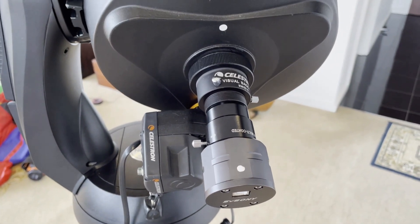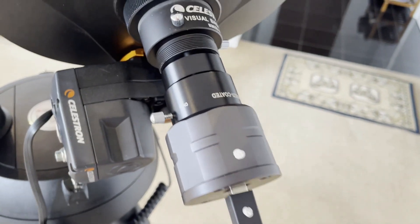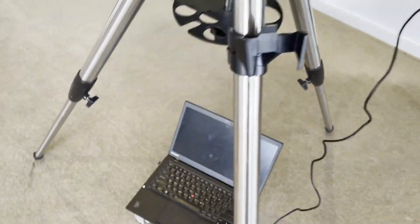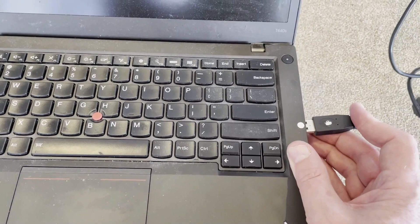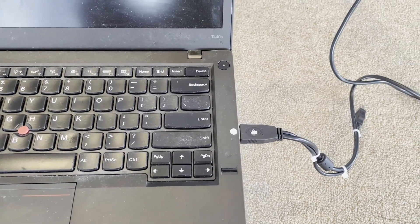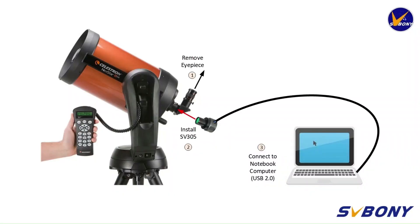Next, we will attach our USB cable to the camera and attach the other end to our notebook computer. Notice I have white dots on both the cable and the notebook computer — this assists me to locate the USB port and also to get the correct orientation when I'm working in the dark. So the final connection configuration looks like this.